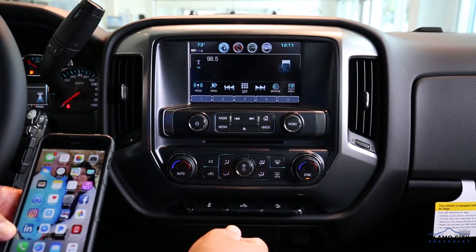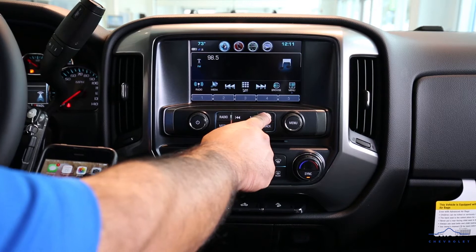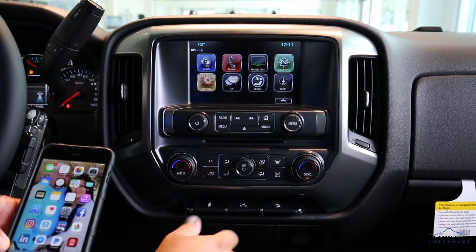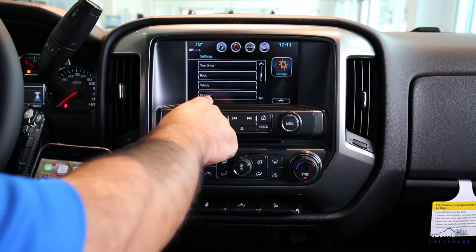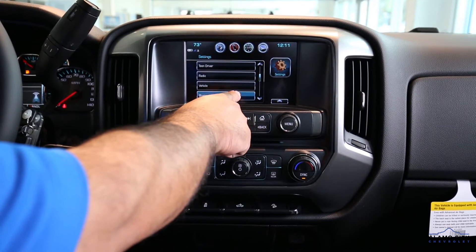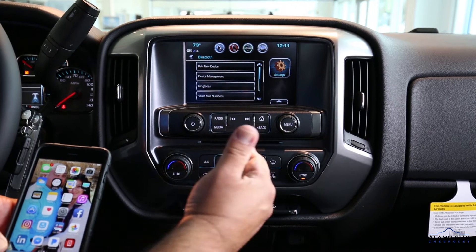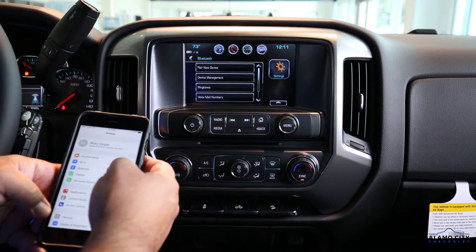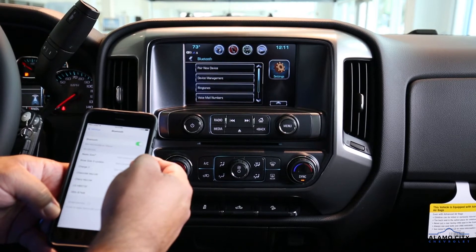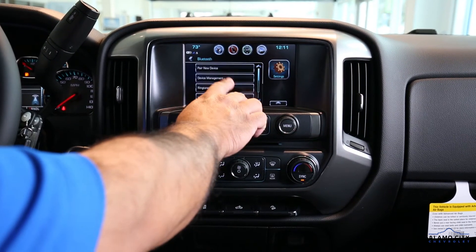Now we're at the radio. We're gonna hit this home button here, then go to our settings and scroll down to where it says Bluetooth and press the Bluetooth button. Now we're gonna go back to our phone, go to our settings, and make sure our Bluetooth is activated.